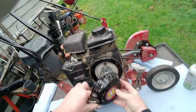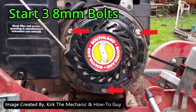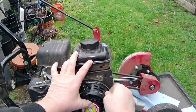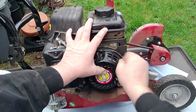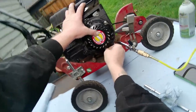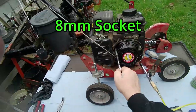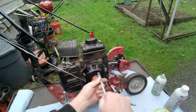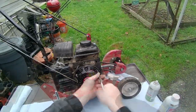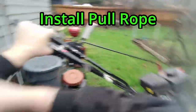Reinstall your pull rope assembly. Start your three 8mm bolts — after they are all started, grab your 8mm socket and ratchet and tighten the bolts. Install the pull rope to the handle.